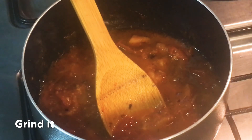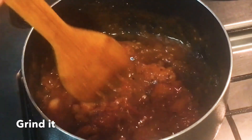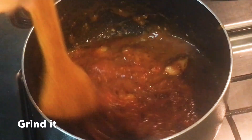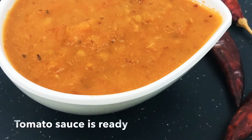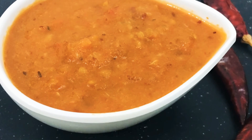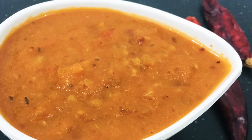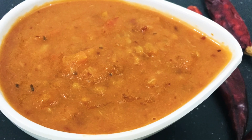Let's mix it in the pan. Just cook it in the pan and mix it well. See you in the next video. Bye-bye.